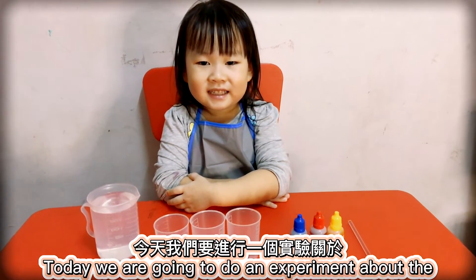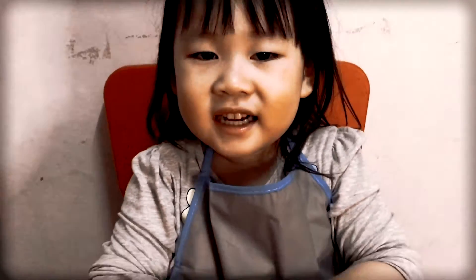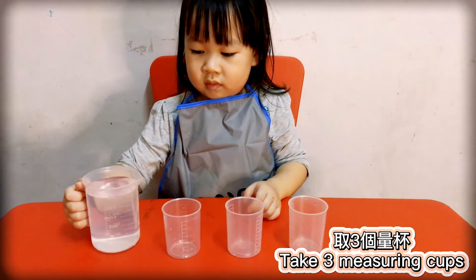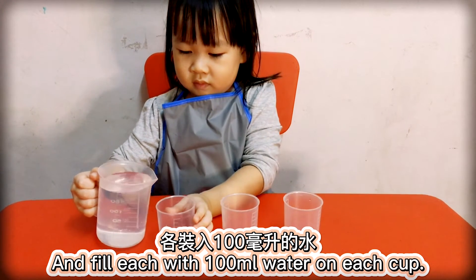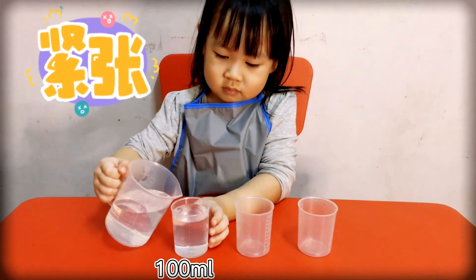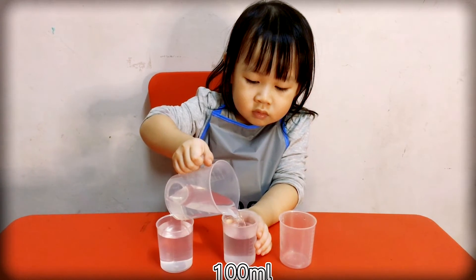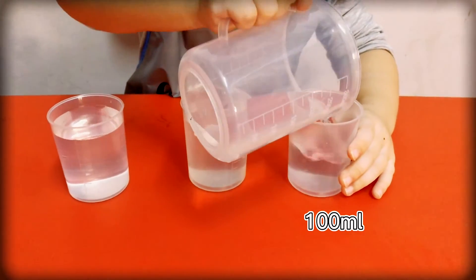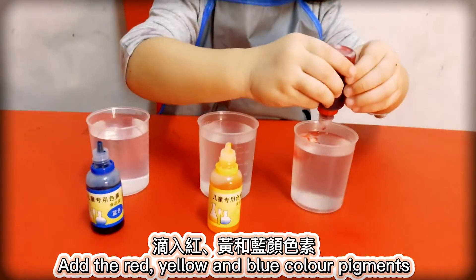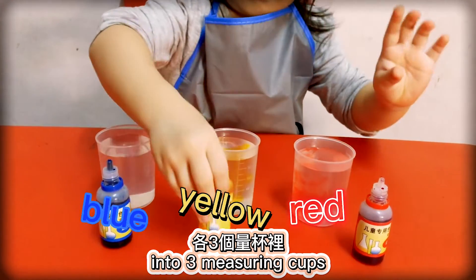Hi everyone! Today we are going to do an experiment about color. Take 3 cups and fill each with 100ml of water. Add the red, yellow, and blue color specimens into the 3 cups.